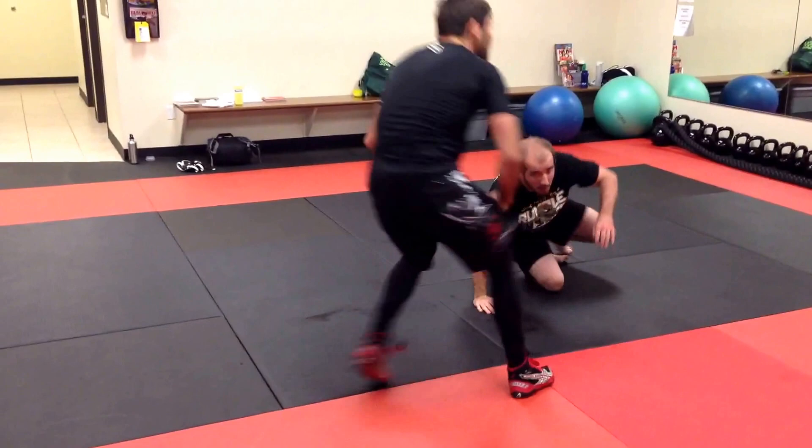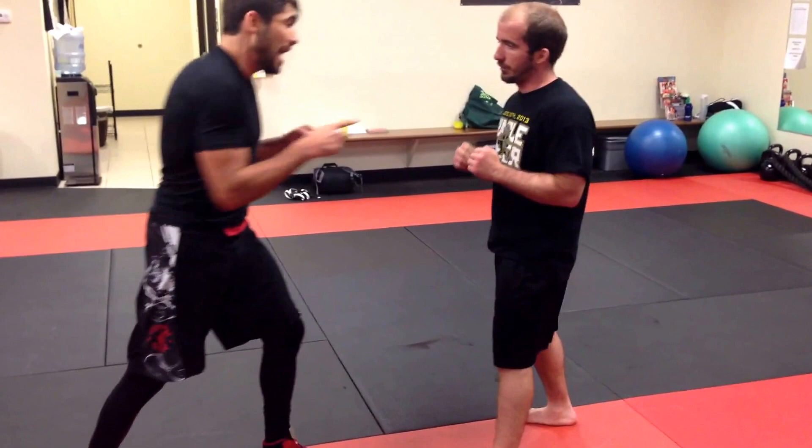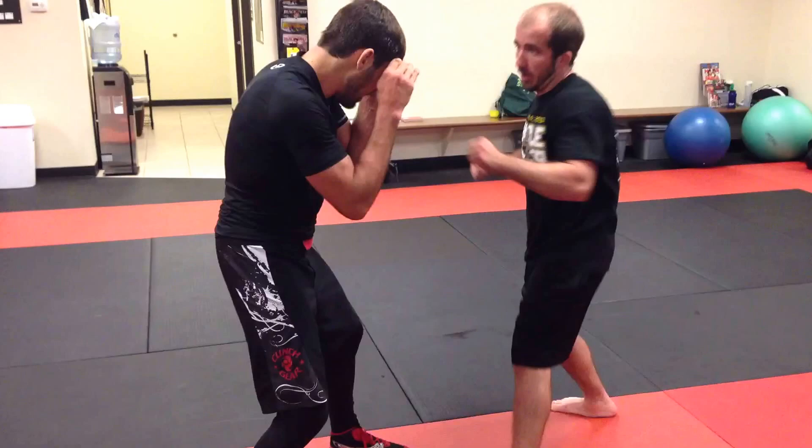This works great against more skilled strikers who are going to throw and then pull back. If he's not experienced and throws that wrestler punch coming forward, I cover roll, sit on my hips as he follows forward, and lateral.